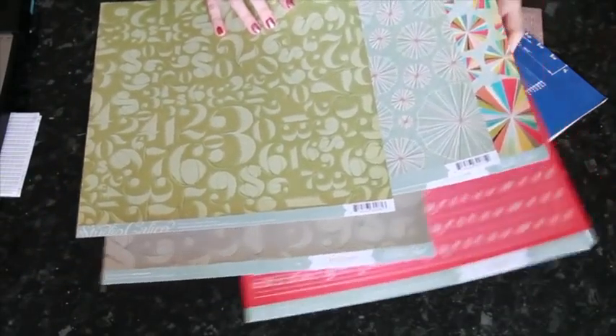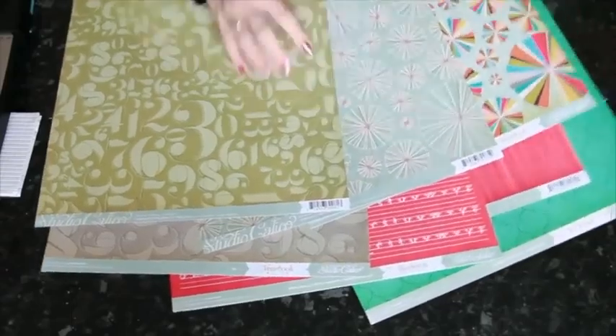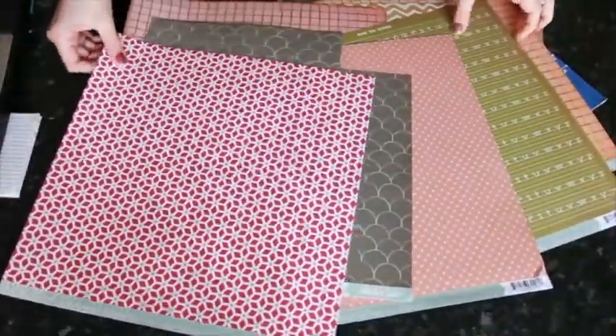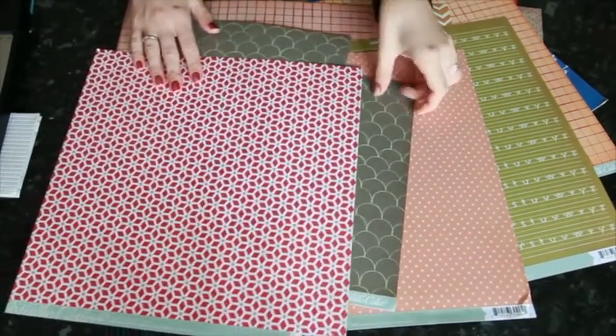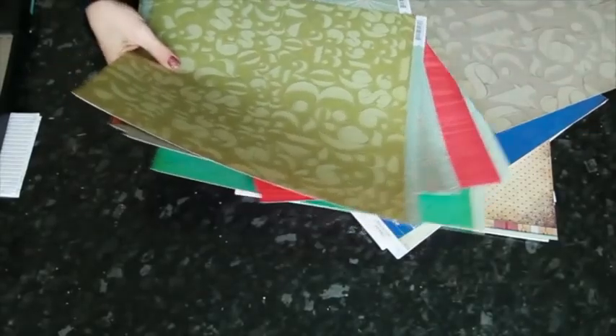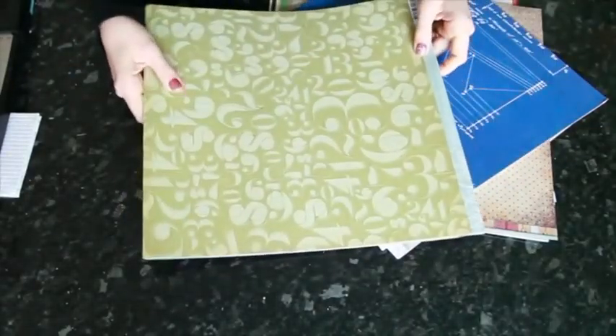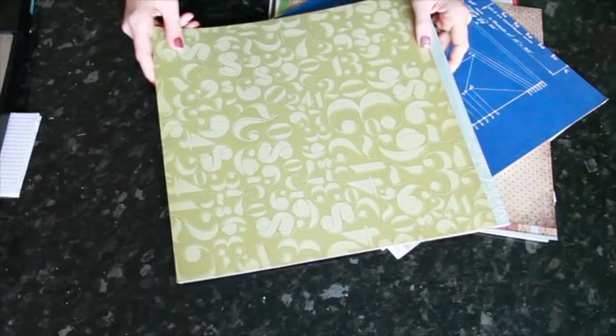This first one is called Yearbook from Studio Calico. It has quite a muted color scheme with no flowers and no pink. Here are quite a few of the designs: there's olive, turquoise, and red, plus some gray and brown in the mix. Lots of numbers, letters, wood grain, circle designs, and on the other side there's letter print in another color, some chevrons, some grids, a little bit of polka dot, and some scallop. It's certainly not a girly collection.